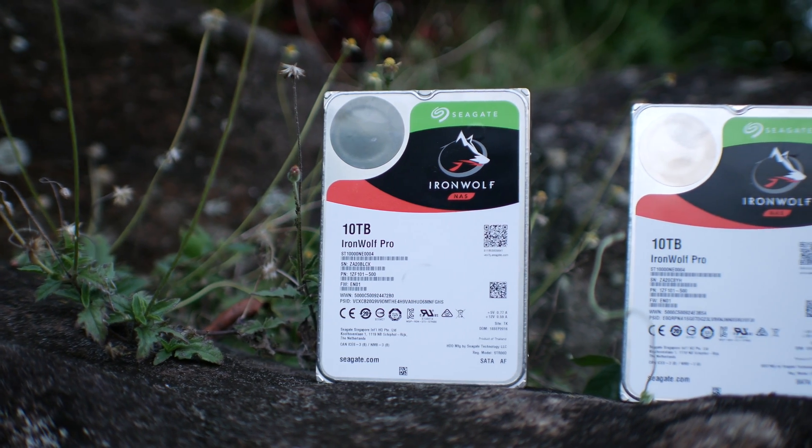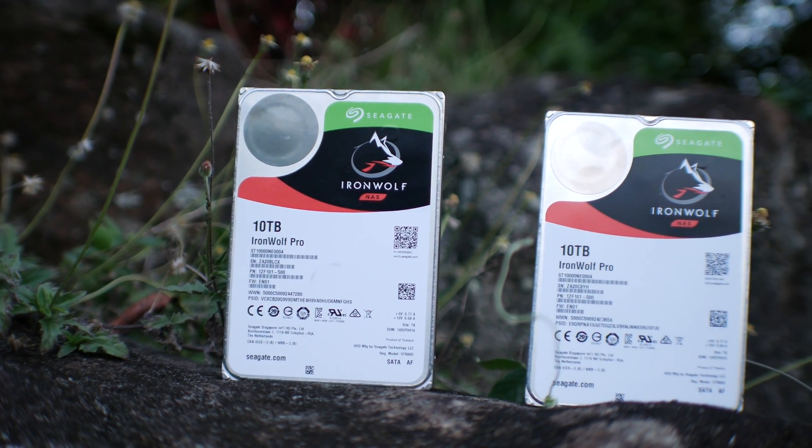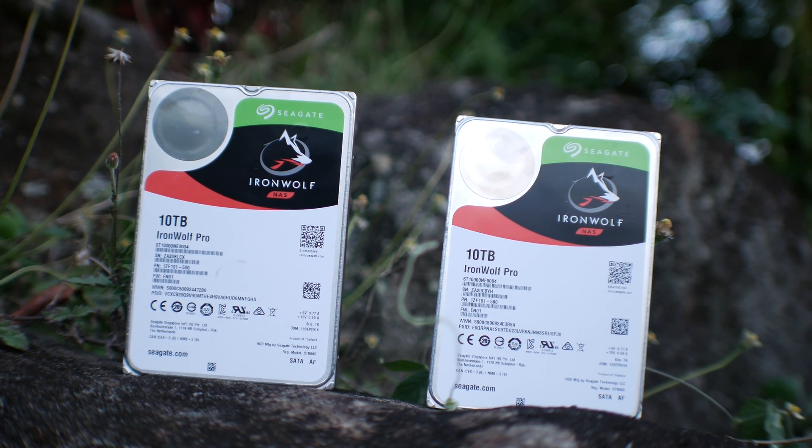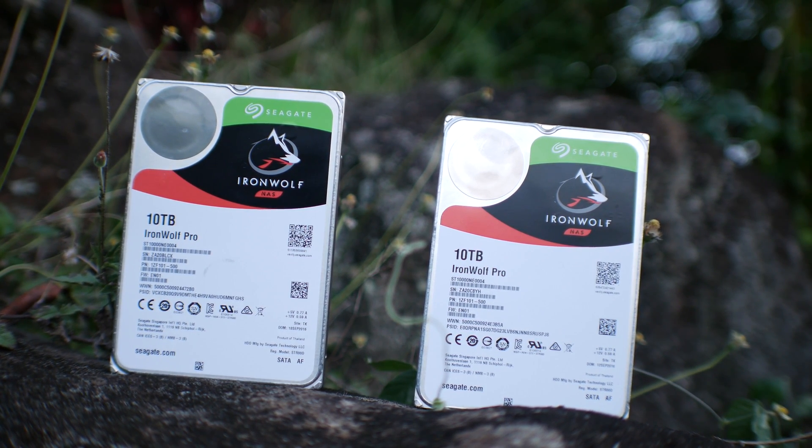The IronWolf Pros are intended for the prosumer market or business segment, offering great speeds and very reliable performance, although they do cost a bit more. If you enjoyed today's video, be sure to hit that like button and let me know in the comments what you think of Seagate's new lineup of hard drives. I personally am pretty impressed with them all — catch you guys in another tech video very soon. Peace out!